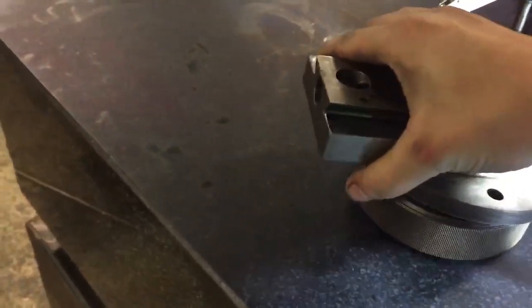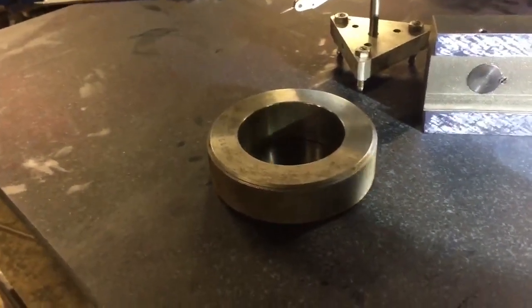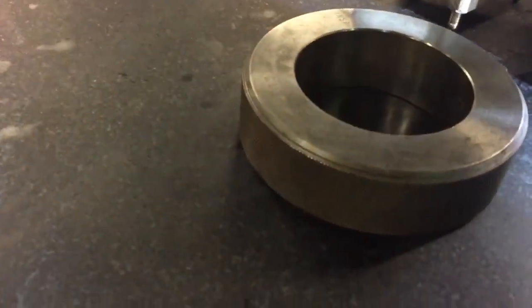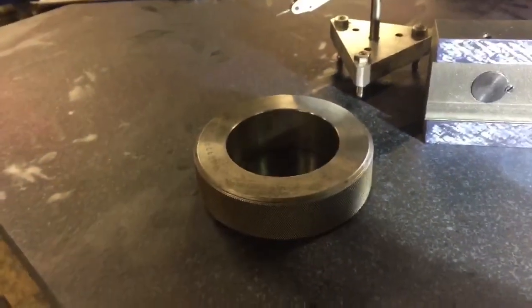I've got these fantastic ring gauges for inspection. I think that one is a 72mm ring gauge, and they're lapped and extremely parallel — really good for inspection.